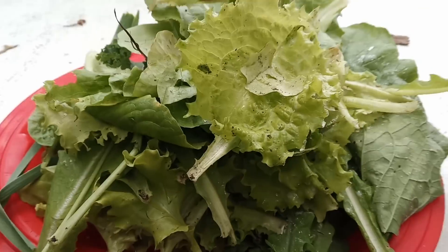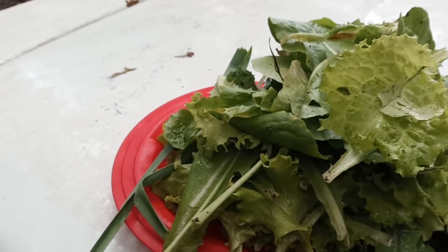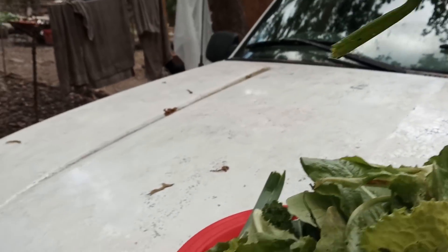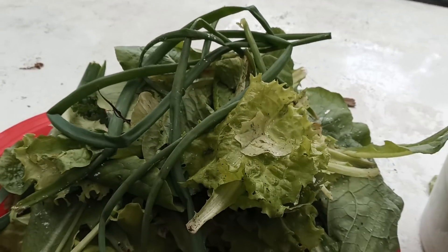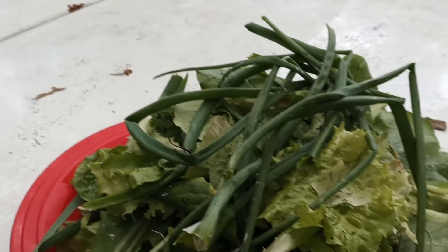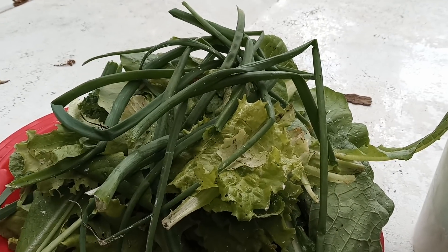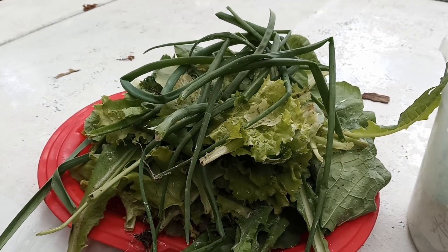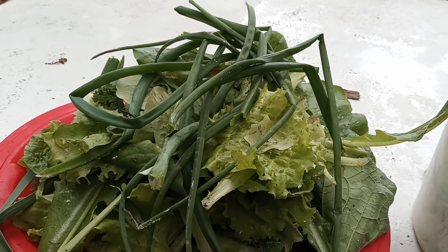But underneath all this, I got the lettuces, mustard — look what I have underneath. All these onions! I could probably get four or five more containers of onions that are already ready, and it still would not hurt our garden. We have so many onions, it's crazy.